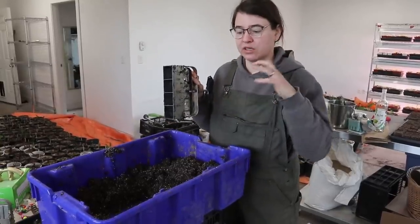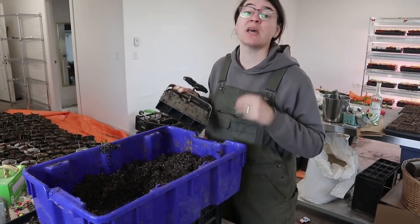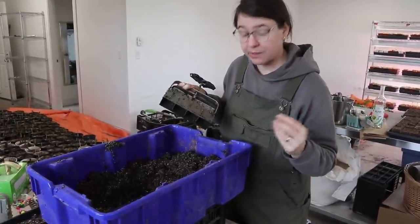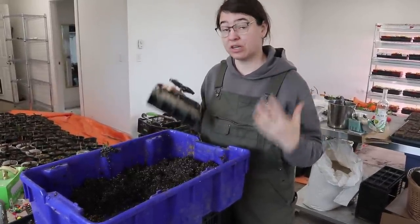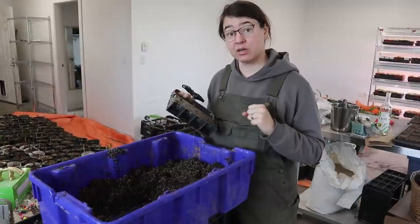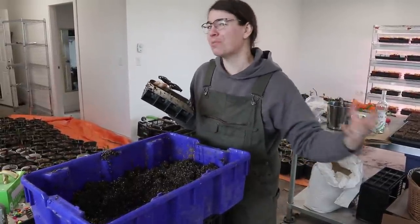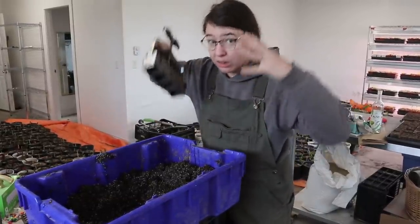I really want to reiterate the importance of the amount of pressure you put while using the soil blocker, because I think this is the spot where lots of people stumble and mess up and then their soil blocks fall apart. I don't do this job because it really hurts my hands — Ian's hands are a lot stronger than mine. If I do this, after a couple of trays my hands start to ache from the pressure. So if this is really comfortable for you and you're not the person who has to open the stuck pickle jar, you're probably doing it wrong. You want to use a lot of pressure.